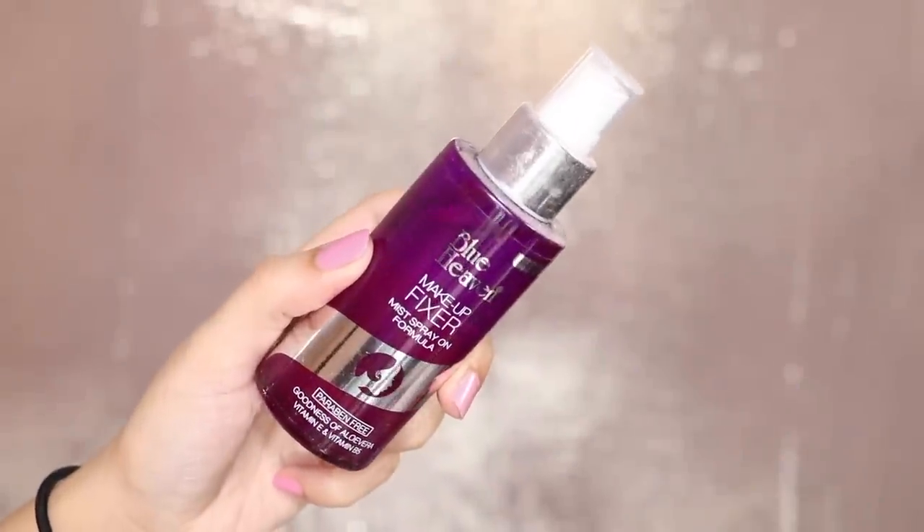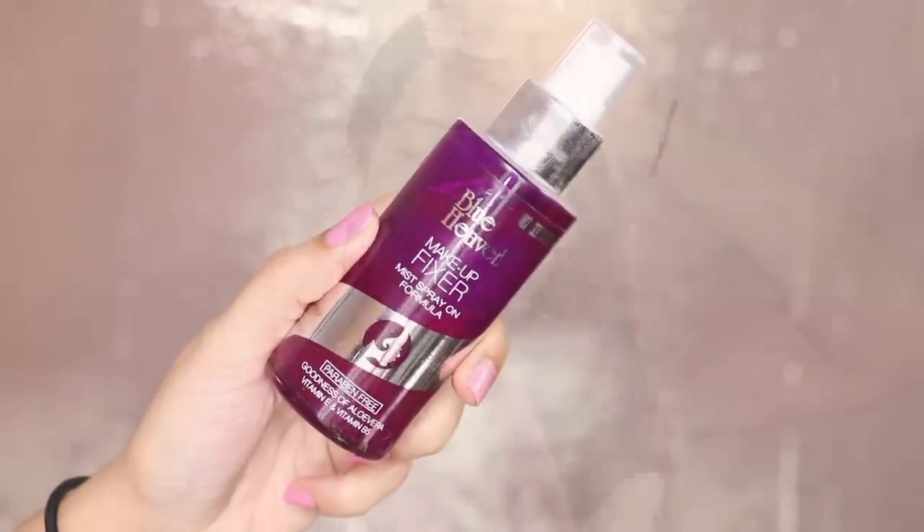First of all, we will start with facial mist. I have used Blue Heaven here. It has aloe vera gel and vitamin E. It is good to hydrate the skin. I have put it on my face and let it dry.